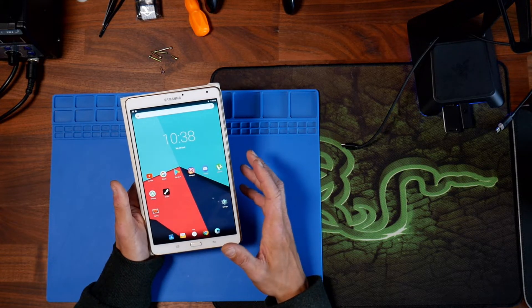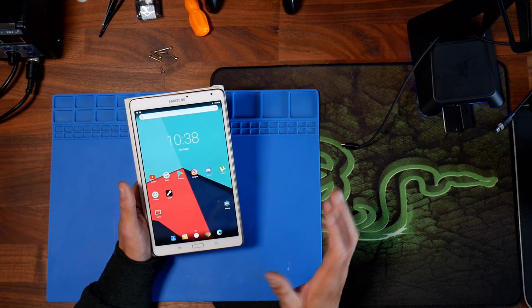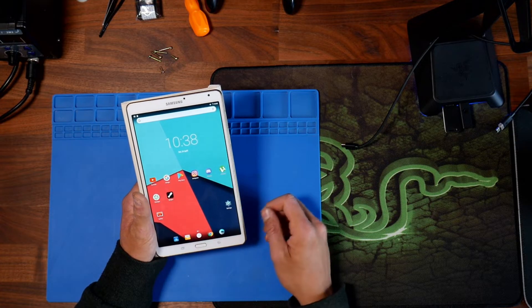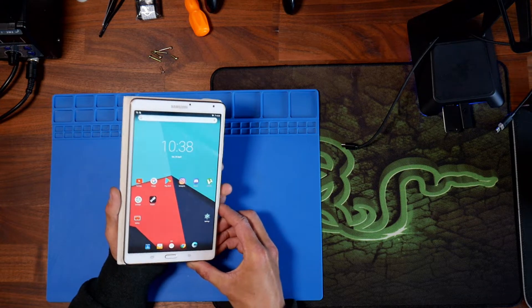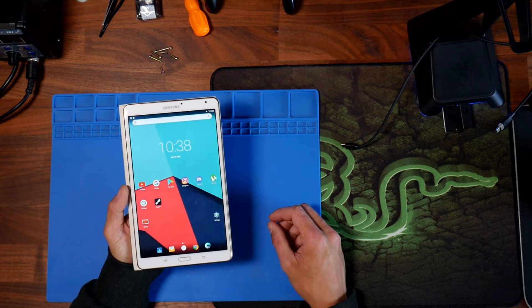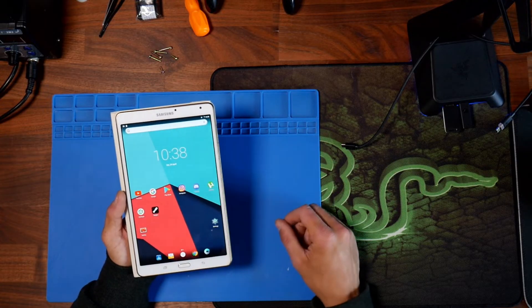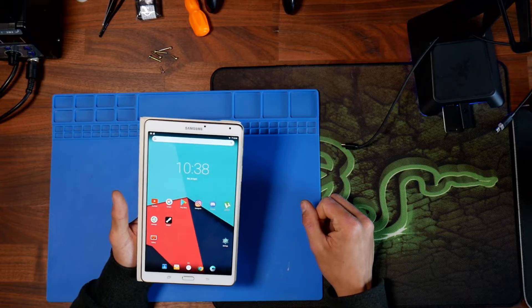Android 7 is available for this tablet, but I don't think you can go any later than that. I couldn't find a ROM for Android 10 for this specific tablet. The model number of this tablet is the SM-T700. This is the original Galaxy Tab S, the 8.4 inch version.